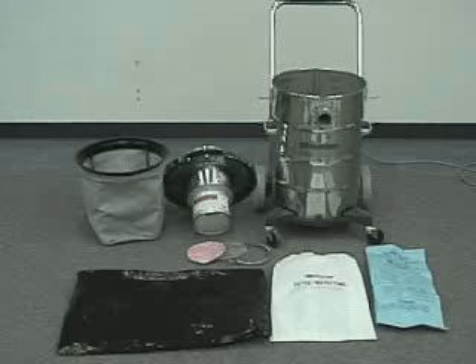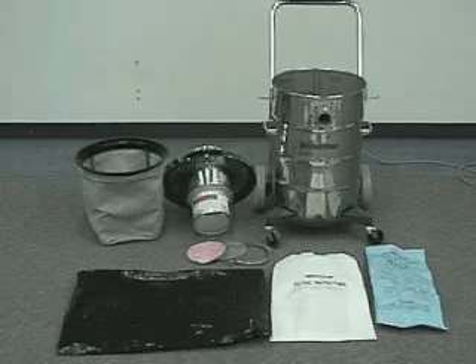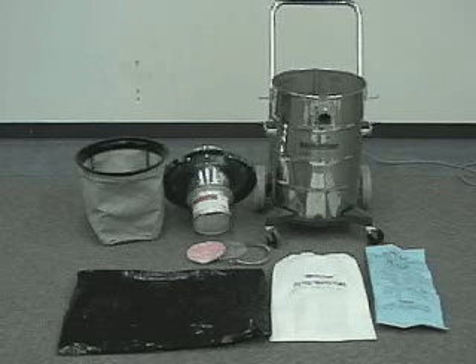This layout shows the 15-gallon stainless steel vacuum. This vacuum has a 5-filter media system and is used for dry pickup only. This vacuum features an ULPA ultra-low particulate air filtering system that filters down to 99.999% efficient at 0.12 microns and is laser scanned for performance and reliability.